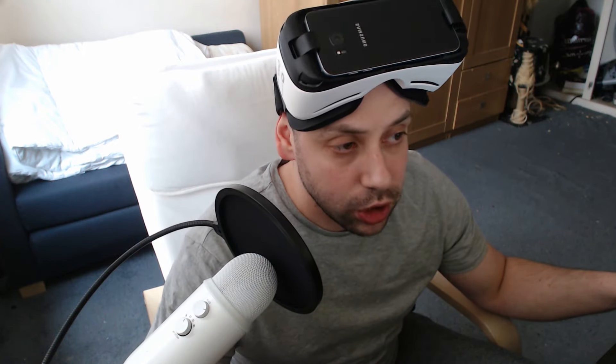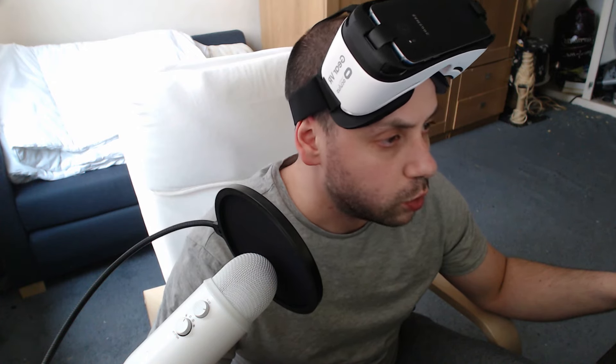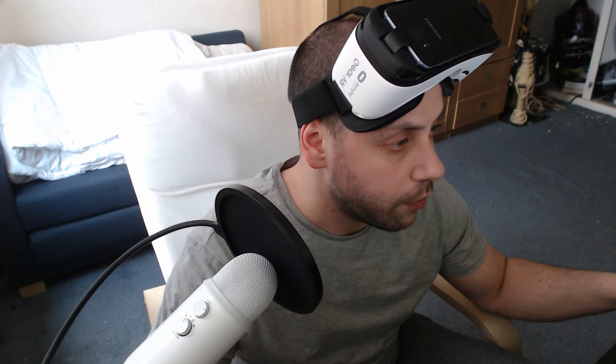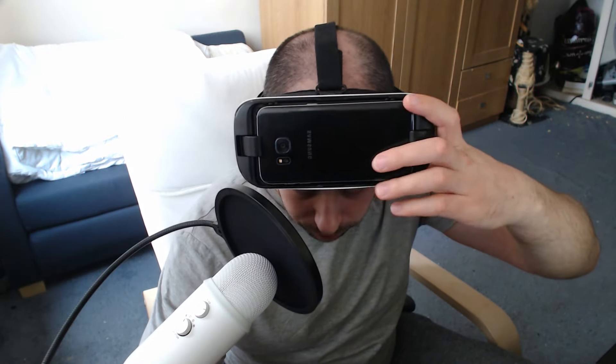It's a company called RiftCat, and we're going to be using their program called VRidge today. VRidge is software that allows Google Cardboard users to play HTC Vive and Oculus Rift content. It lowers the price point of entering the PC VR world, going from over 700 US dollars to just a handful of pounds. Basically, your computer starts to think that your Android phone is an HTC Vive.